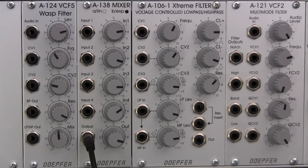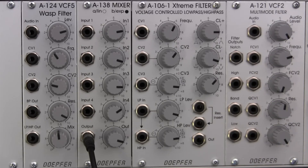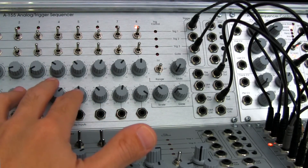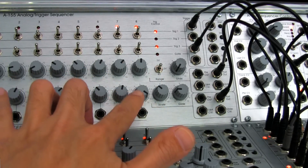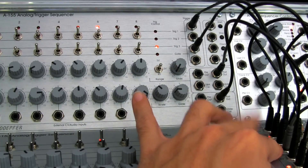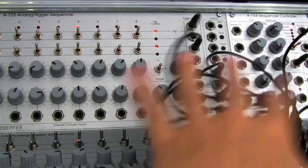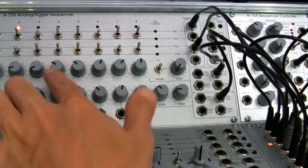Before jumping into the demo, I want to show exactly what we're doing. At the bottom I have my trigger sequencer set up with notes feeding an A110. The top row of the trigger sequencer is responsible for one sequence of notes and the bottom row for a second set. Both are being fed out from the sequencer into a voltage controlled switch module.